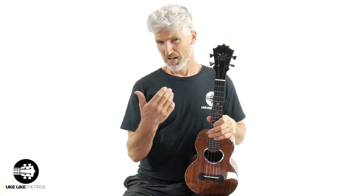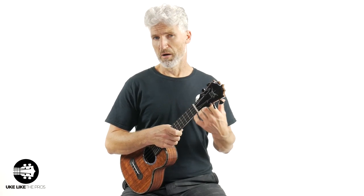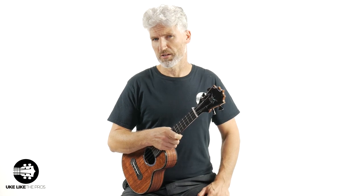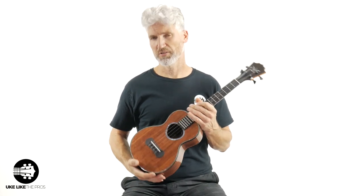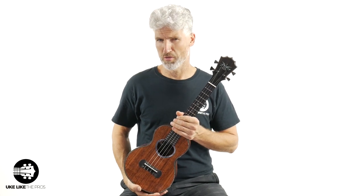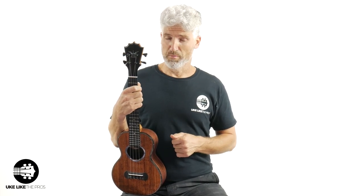I gotta play blues — I don't care if I'm on a Black Label or not. So this is available at my store. As I said, this was very, very hard to get — these are not easy to come by. I was very fortunate to even be able to get this for the store. I actually got to choose this between three instruments, so I got to hand-select this particular one.